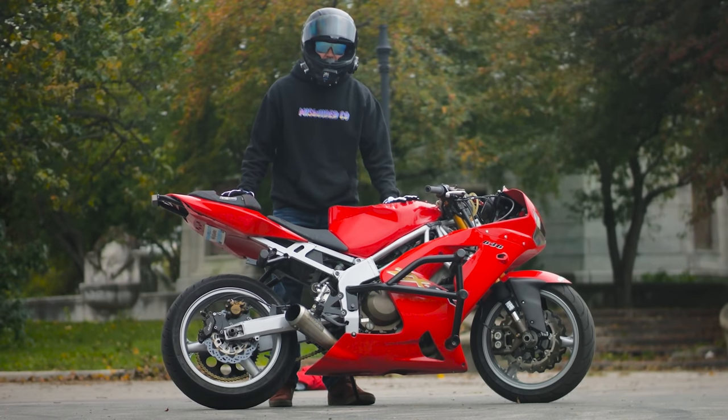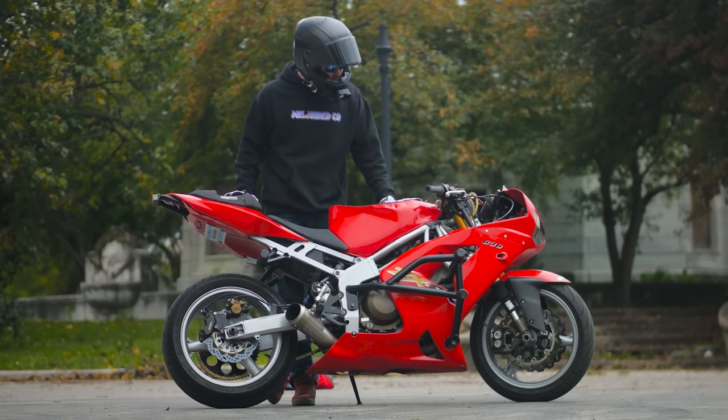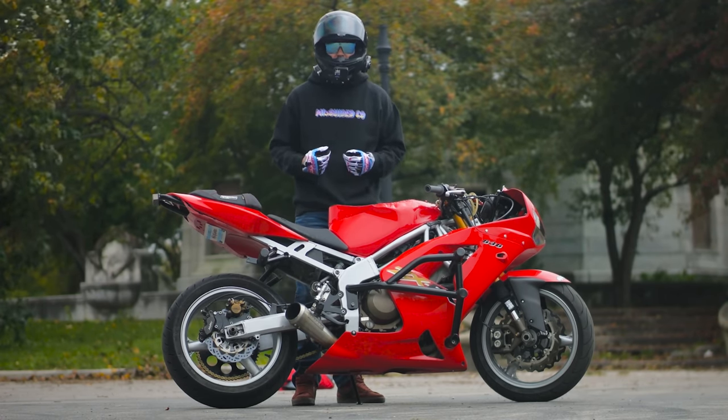Today I really do want to just do a parts breakdown on this — why I'm running these parts — along with a whole lot of B-roll of some of the crazy stunts I do on this thing and the parts that allow me to do that better.